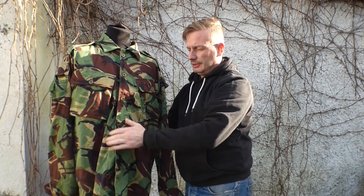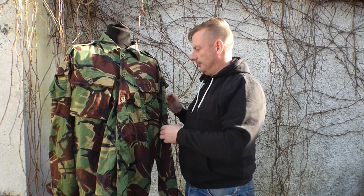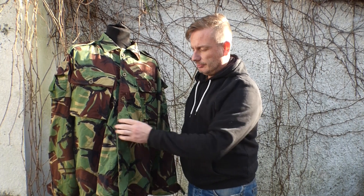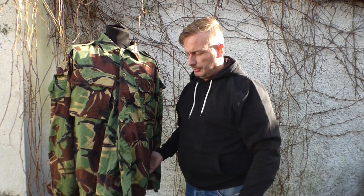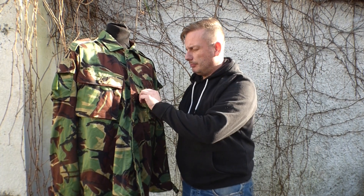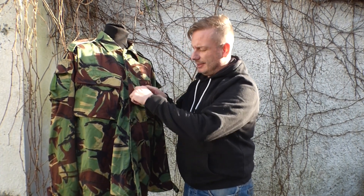I was very lucky to pick this up. I picked it up at an army surplus store — the gentleman that was with me knew straight away what it was and said 'pick that up,' because that is an SAS jungle smock DPM that has been made specifically for the SAS.